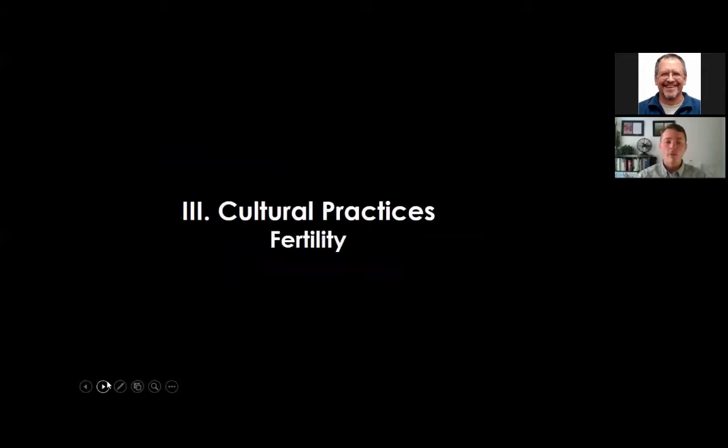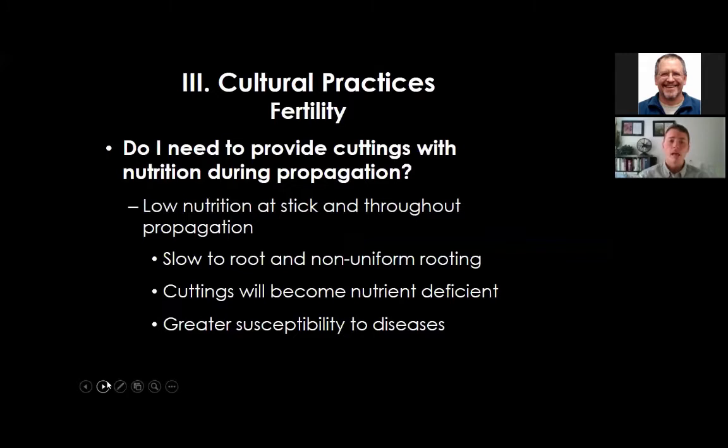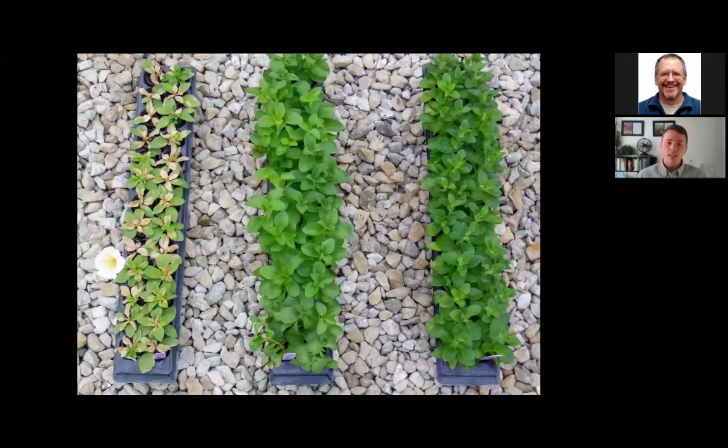Moving to the cultural practice of fertility: a common question is whether cuttings need nutrition during propagation. Low nutrition at stick and throughout propagation can delay rooting and result in non-uniform rooting. Cuttings will become nutrient deficient if fertility is not provided or if they arrive already low in nutrition, and greater disease susceptibility has been reported in nutrient-deficient propagules. An example shows yellow petunias rooted at zero, 50 ppm, and 100 ppm nitrogen—clearly illustrating the importance of nutrition during propagation.